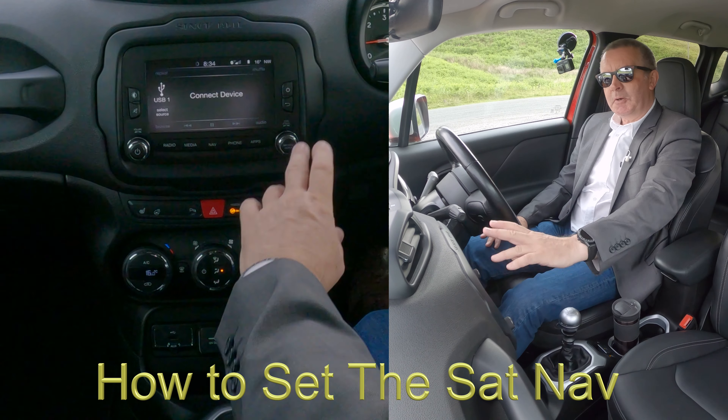And that's it — click Yes. Done. If you want to stop the navigation, all you do is go onto Menu and there you go — Stop.